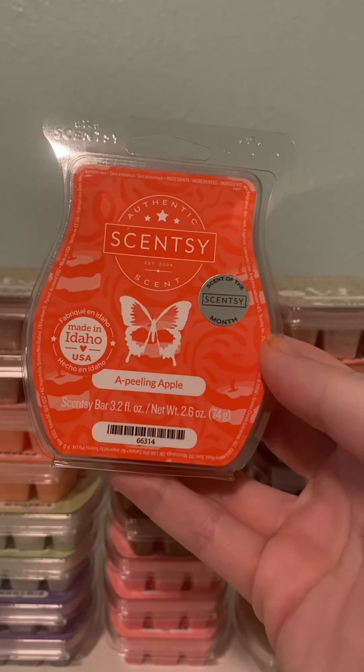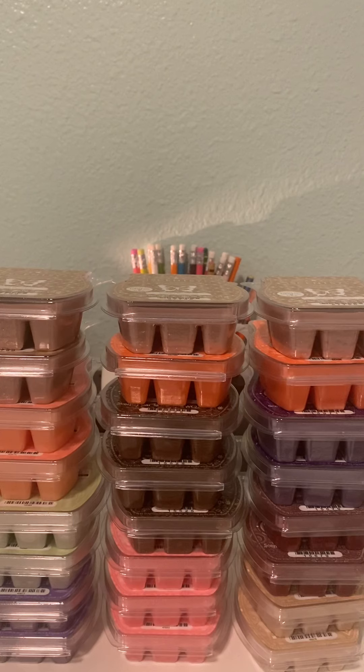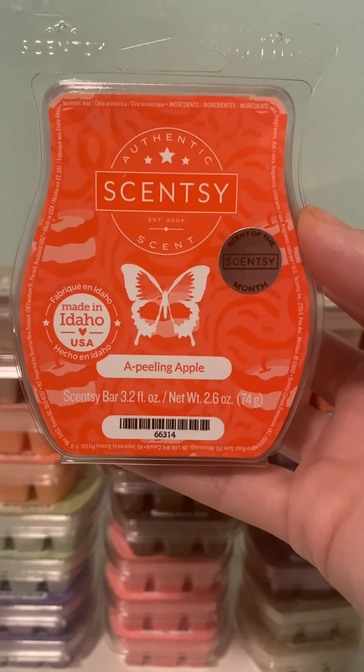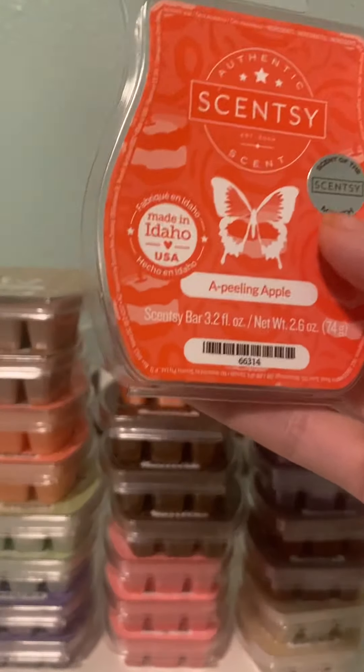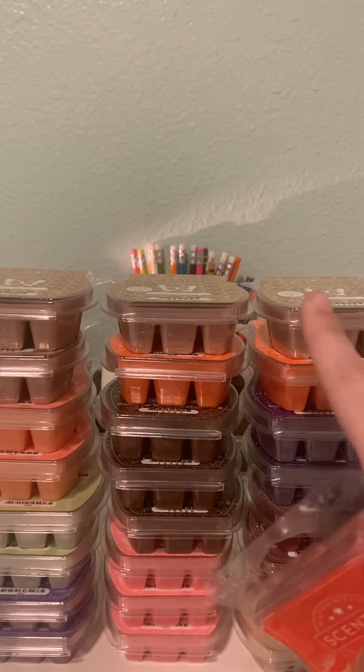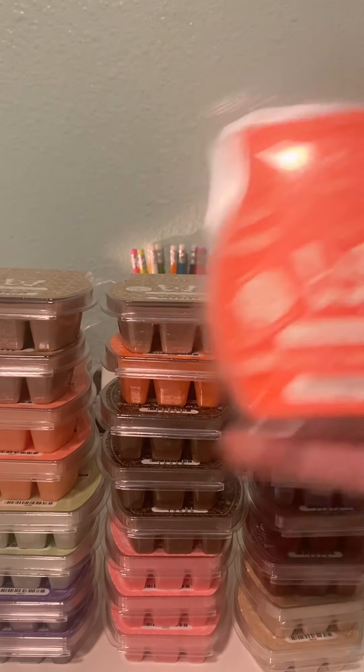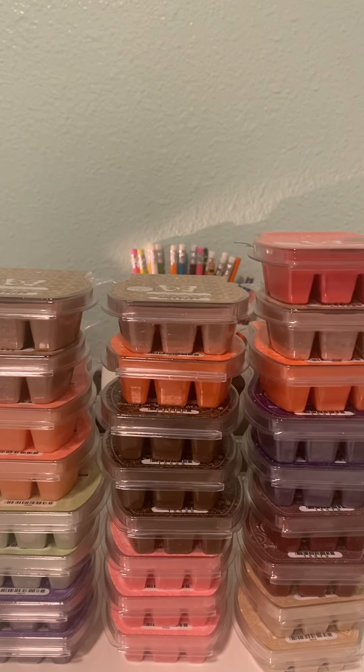The last thing I got in wax is Appealing Apple, which is the Scent of the Month. I didn't get the Scent of the Month kit this month, so I really wanted to smell this. It's very appley — it smells very much like Johnny Appleseed. I kind of like Johnny Appleseed a little bit better because when I get Johnny Appleseed I get a little bit of the pear note; this is supposed to have pear in it too. I think I got an extra Vanilla Bourbon for some reason.